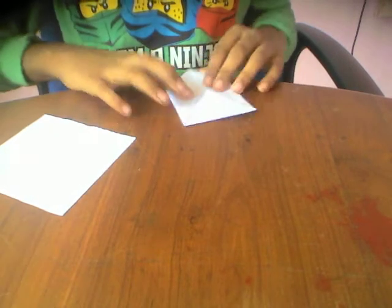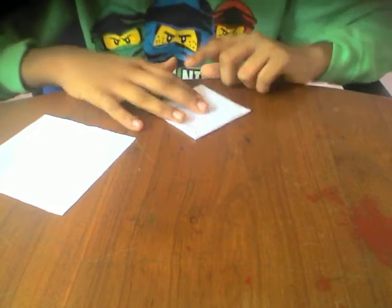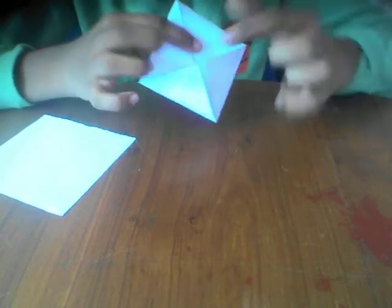And the last one. Again, last time fold this point — these four points to the center again.